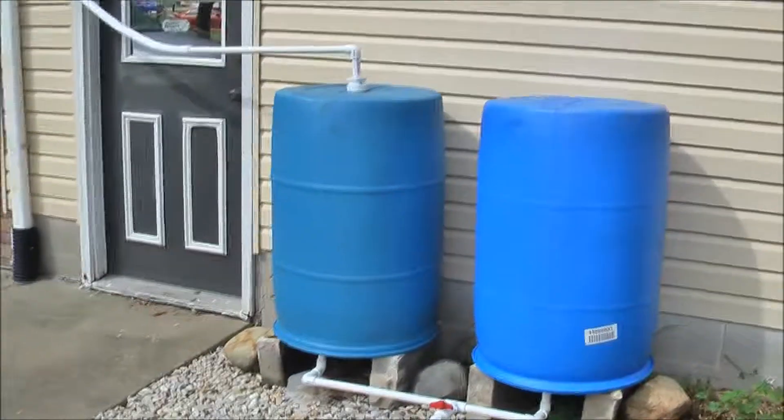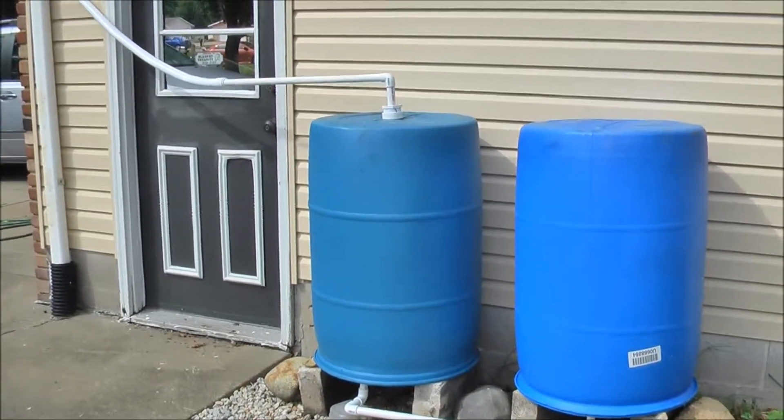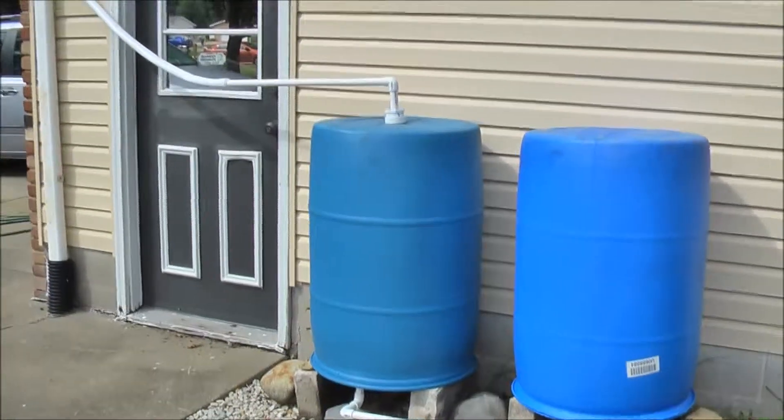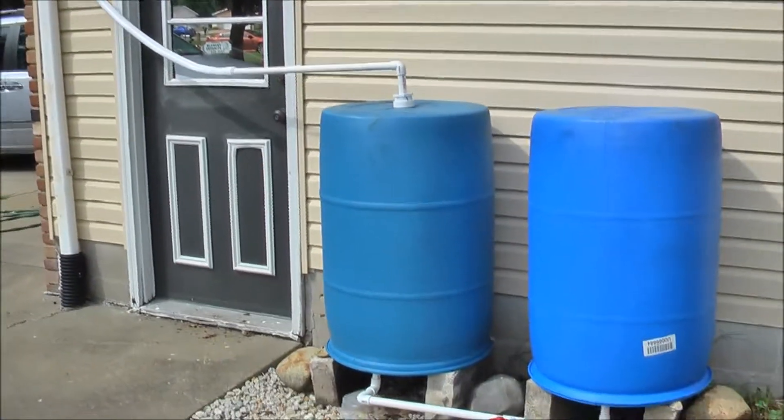Hello everyone, thanks for stopping by my channel. This video we're discussing my rainwater collection system — I just finished it up. It's officially finished. This has been a project for me all summer long, and I finally got it to where I want it.